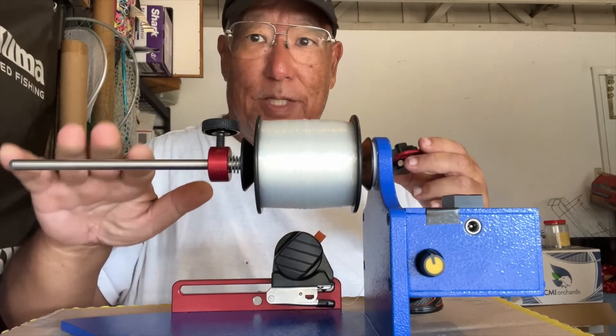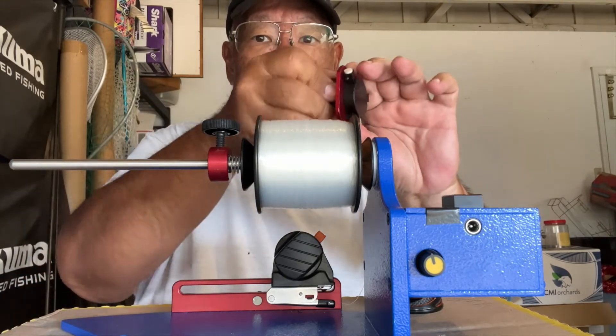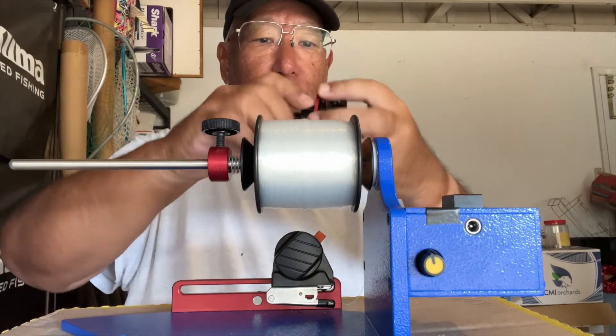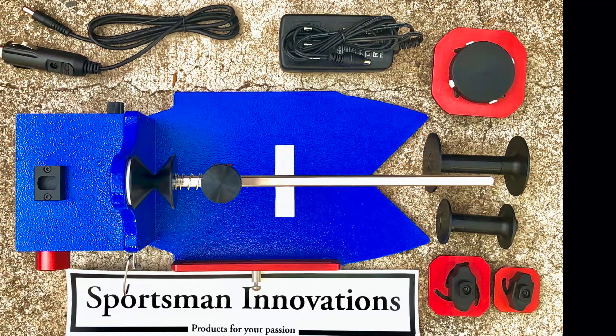For this spooler model, I would suggest that if you're going to get one, make sure you get everything — get all the accessories, like this part here where you have adapters for all different types of spool sizes. There are a bunch of them, so you have to go through and see which one fits. That one fits perfectly.